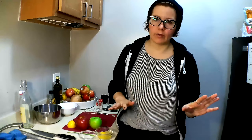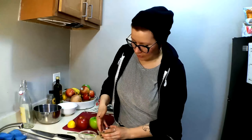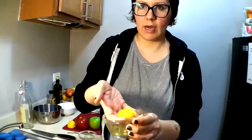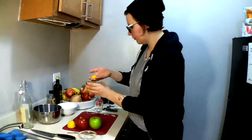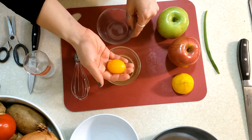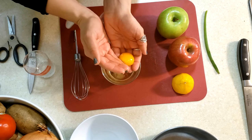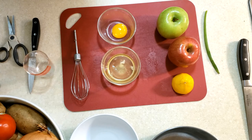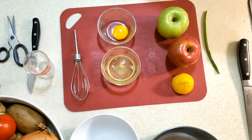Instead of putting your egg yolk back and forth between two eggshell halves, I refrain from doing that. What I do instead — because your fingers are nice and round and smooth — I just go in and scoop out the egg yolk, running it back and forth between my fingers so the egg yolk detaches. And then obviously I wash my hands because I'm a good person.